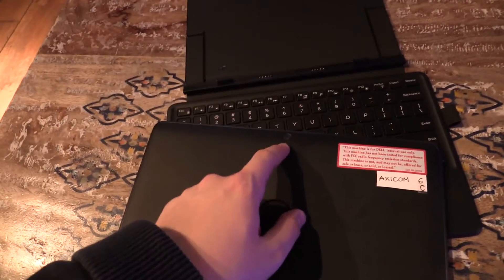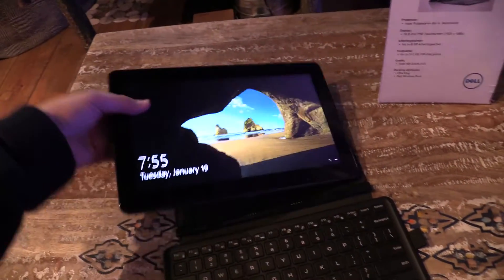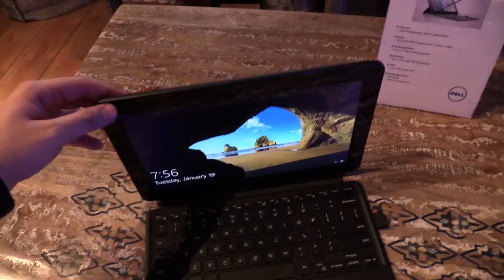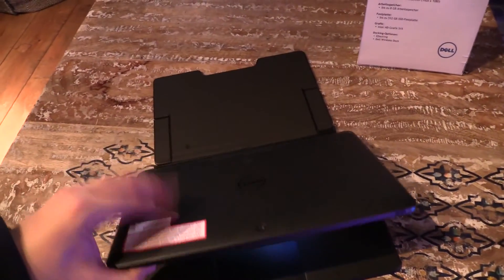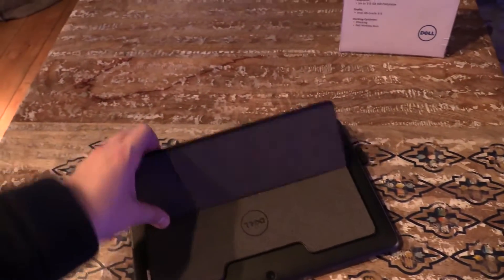On top you can find the power button. There's a front camera for conferences and also a back camera if you want to take some pictures. The design overall is non-glossy, which is nice because you don't see any fingerprints on it, and it sticks to the keyboard dock automatically with magnets.